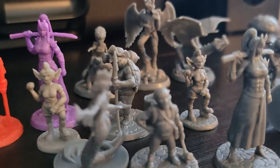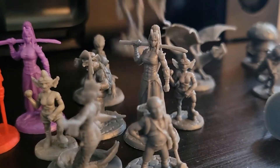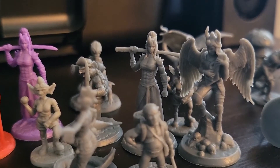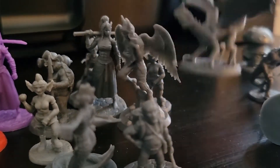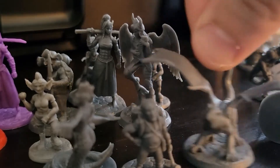There are these hellborn tiefling-type ladies. There's Arignes, which are a type of devil. I have angels but I don't have Arignes, so that's a good mix. Having four different dragon wyrmlings here is going to be great, because you can color each one of them a different chromatic color.